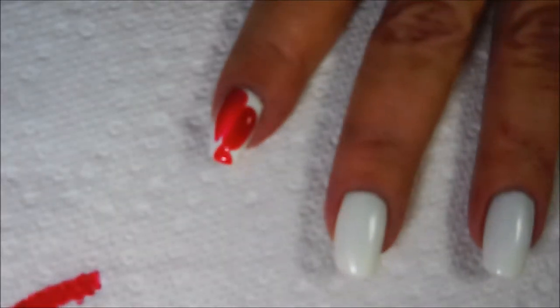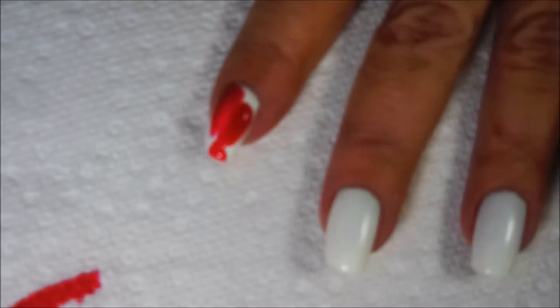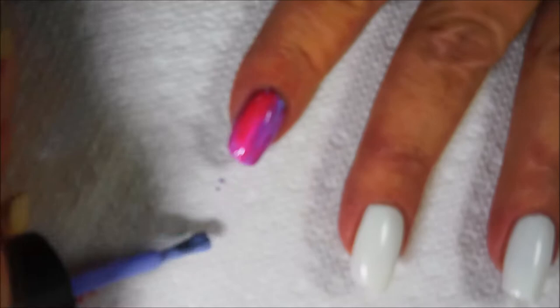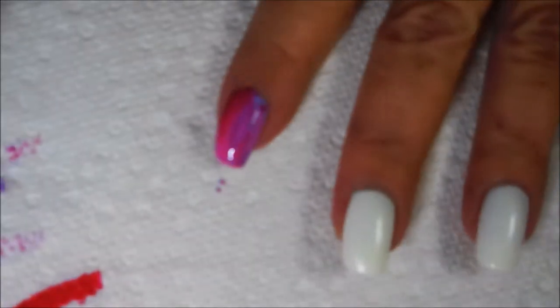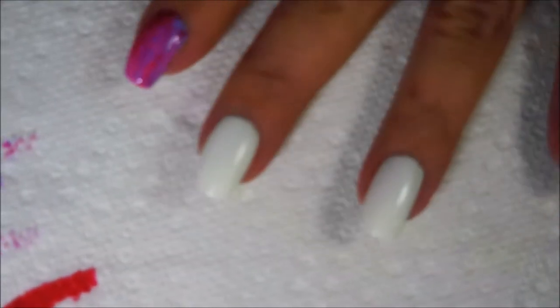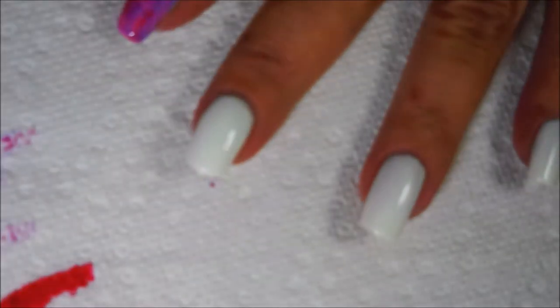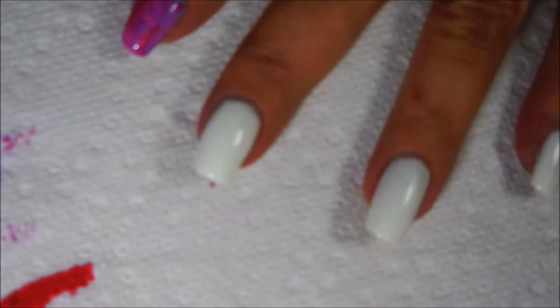I've applied a second coat of the white and left it all wet, and I'm working one nail at a time. I kind of smear a little red on there and then some of the transforming top coat, and I am wiping that brush off on my paper towel in between so I don't contaminate the other bottles. You just do one nail at a time.